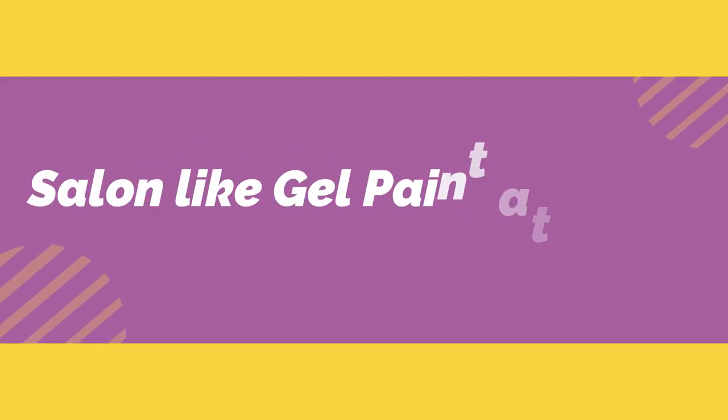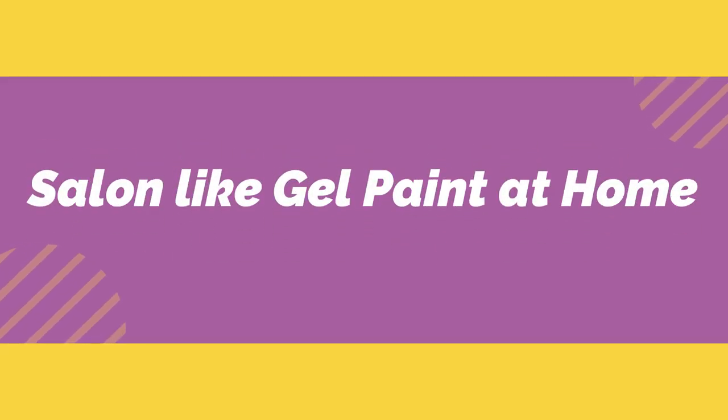Hey guys, today I am going to share with you salon-like gel paint at home, which is also going to be long-lasting.